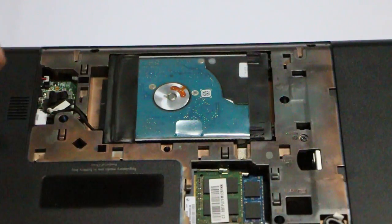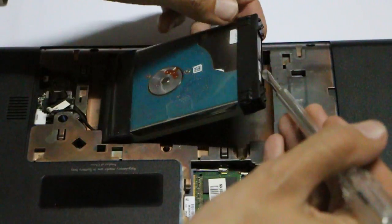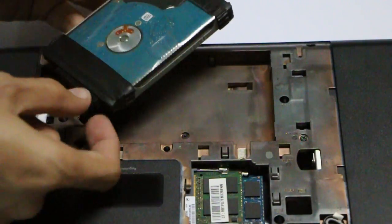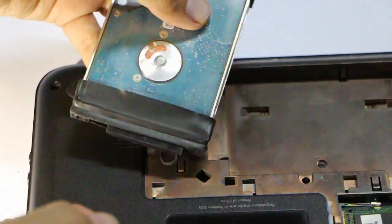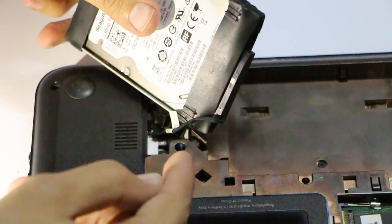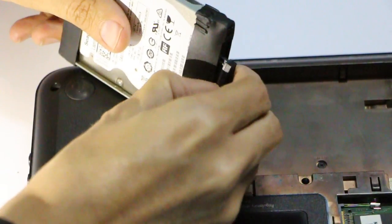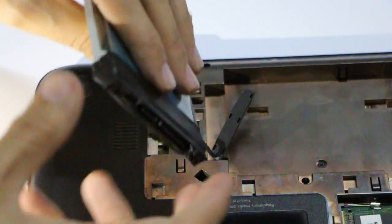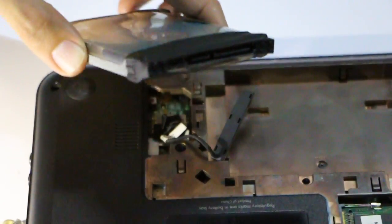Now, how you can remove this hard disk — it's easy. Just use any tool that you have, lift that up, simple and easy. Then you have to disconnect this cable from here. You can remove it easily — just use your fingernail, just like that, and here we go.